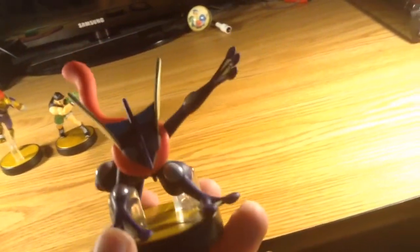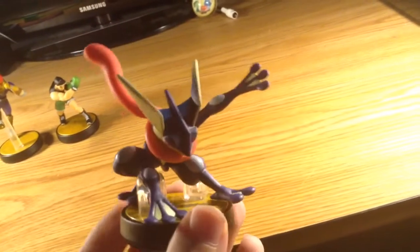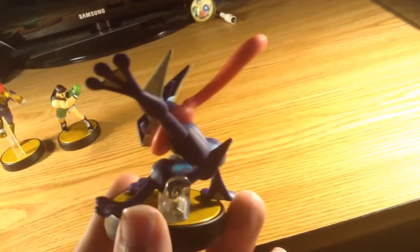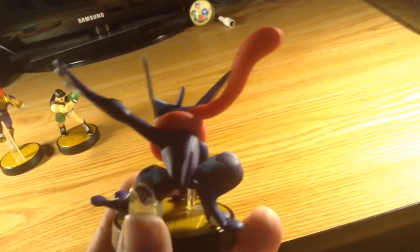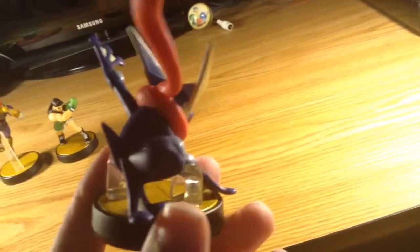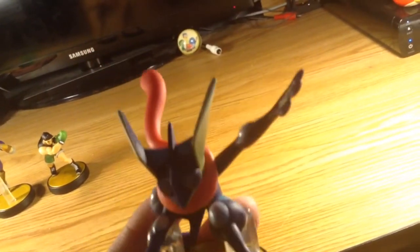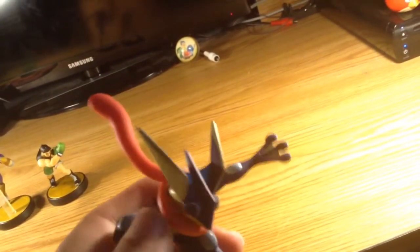And finally, we are going to take a look at Greninja, the ninja slash water type Pokemon. So let's give him a 360 turn. Wow. Yeah, I never played as Greninja at first when I first played Super Smash Bros. for Wii U and 3DS, but now I realize that I got a hold of him.